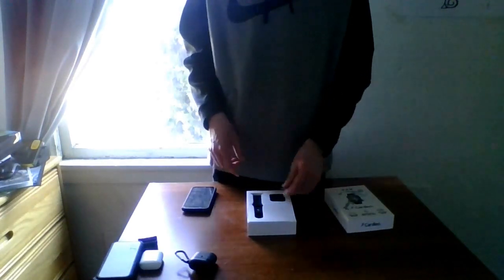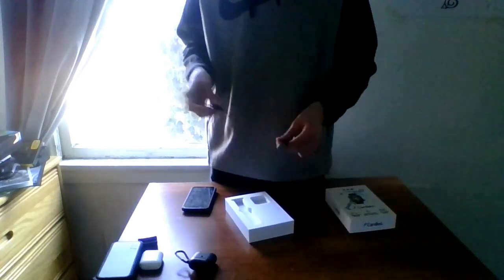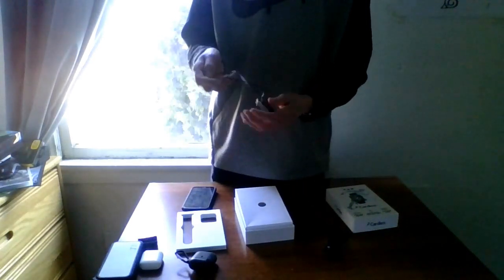Next item is another fake Apple Watch — the LH728 by Cardio. The sticker came off it. It's got two buttons unlike the T500. It has these black bands which I sometimes use on my T500. The charger is different — it's a clip-in style, unlike the T500 which tries to be more similar to Apple's. I don't really use this watch much — I have it as a backup for my T500.